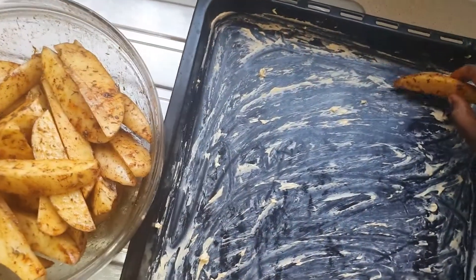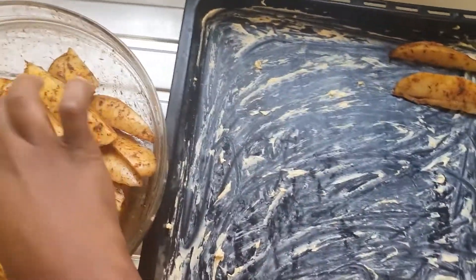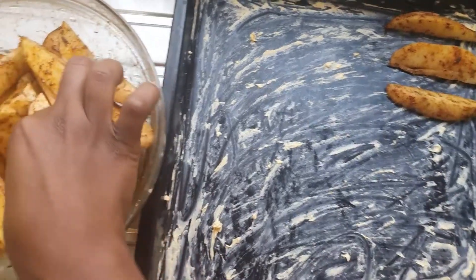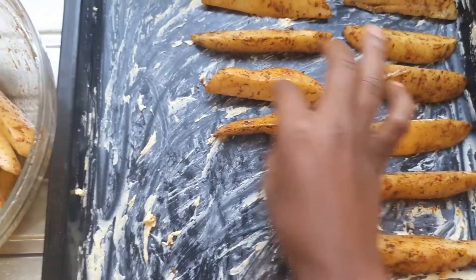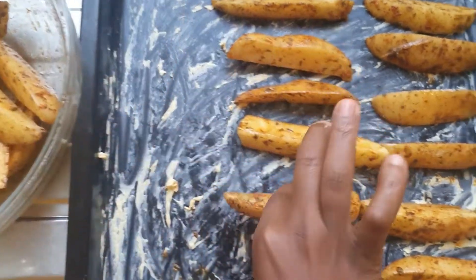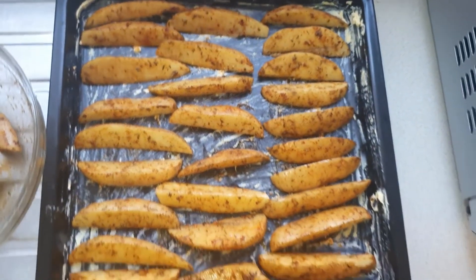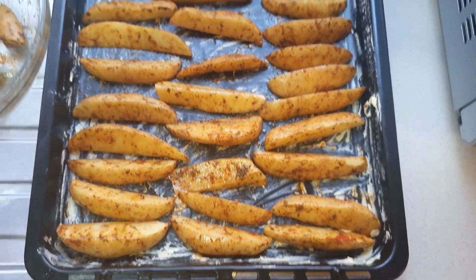If you want to use oil you can, but I just like the flavor of butter when I do this. Butter sticks to the wedge really nicely and gives it a really nice smell and flavor, that's why I'm using butter. But you can go ahead and continue with the oil.